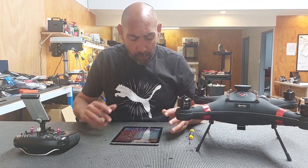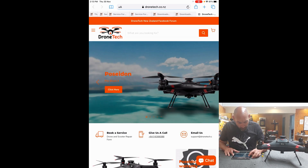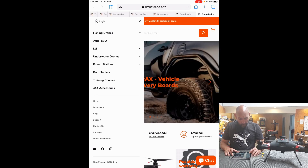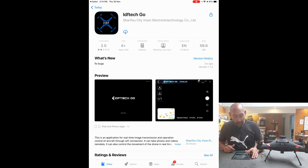We're going to jump onto the Drone Tech website, hit the menu, and go right down to Downloads. On Downloads you've got the first product which is the Poseidon Pro Black — the user manual, the Poseidon app for Android and iOS Apple application. If I click here it takes me straight into the Apple Store directly to the app that I need, and I'll click Download. We'll wait for it to download and install, and there it is.